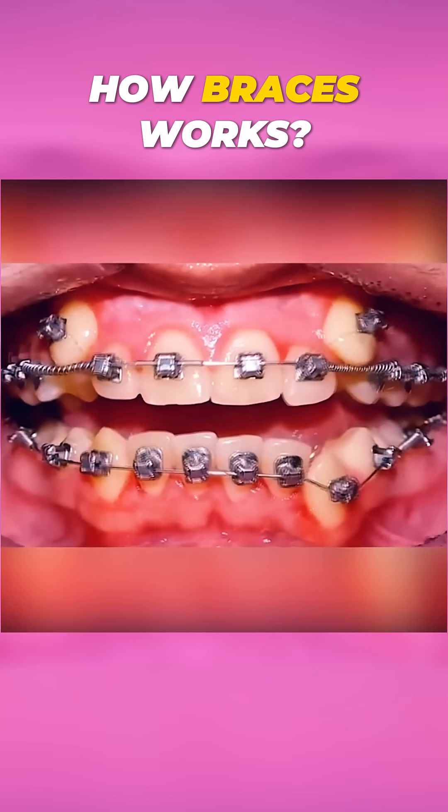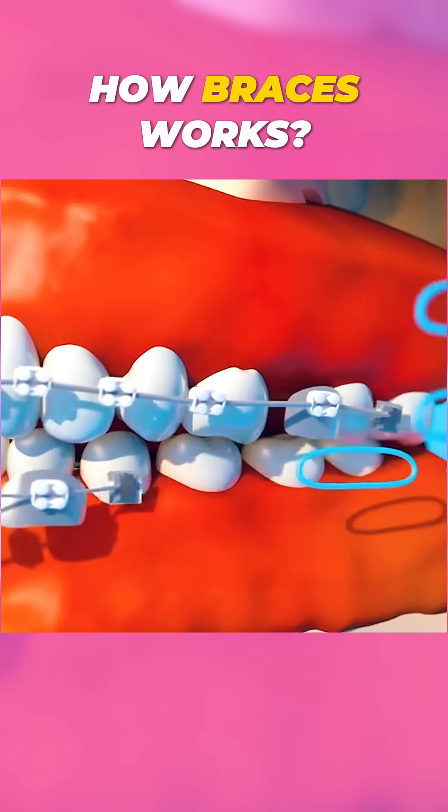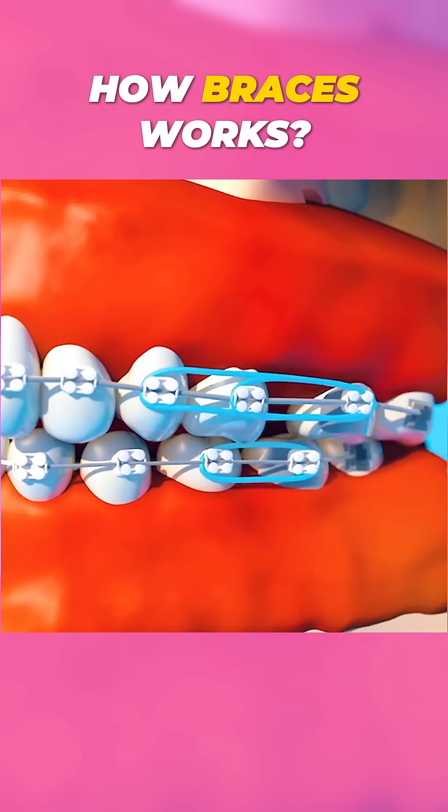Over time, the constant pressure shifts teeth into the desired position. Rubber bands may also be used to correct jaw alignment, connecting upper and lower brackets.